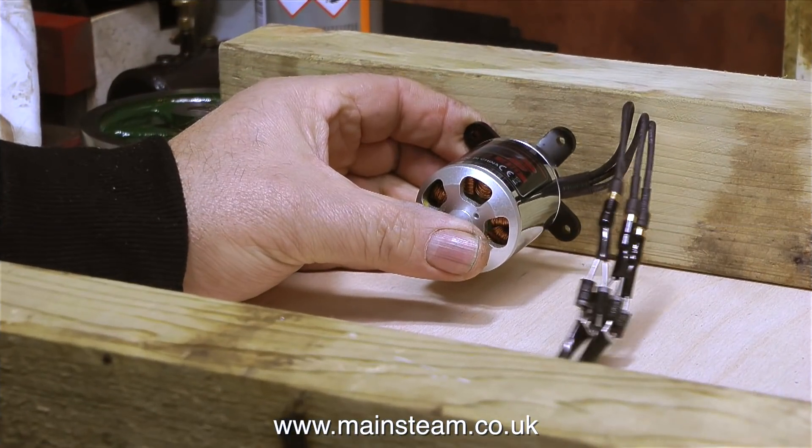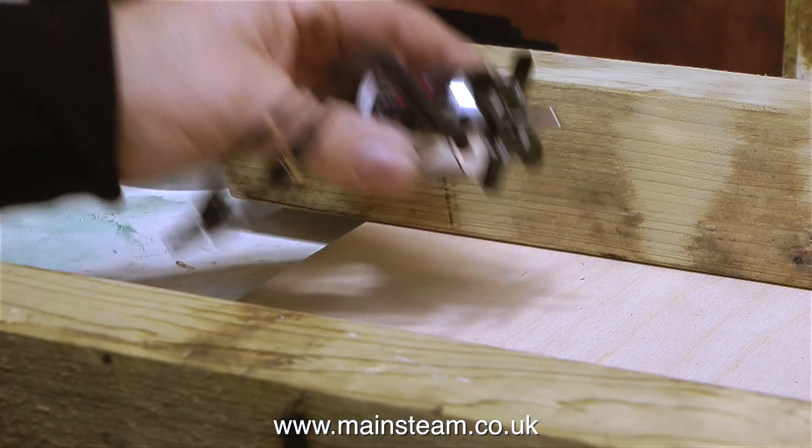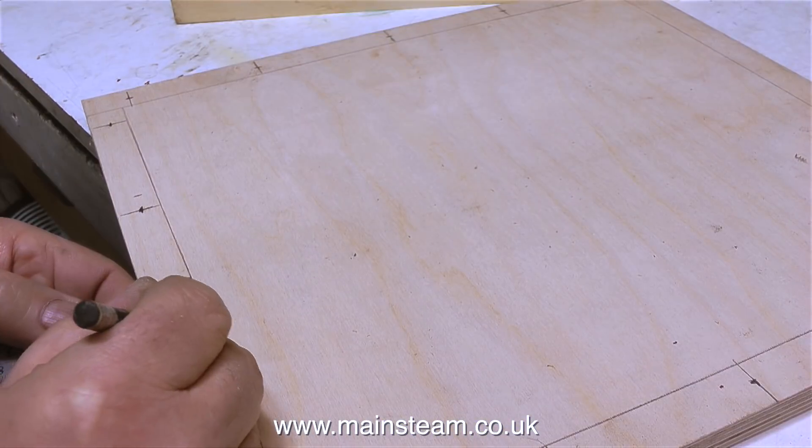When I hold the generator in position against these pieces of wood that I was proposing to use as sides, they're a little bit too big. So I had a look round the workshop and I found these. If anything, these are not quite tall enough, but by capping the top of them with a piece of hardwood, they'll be fine.